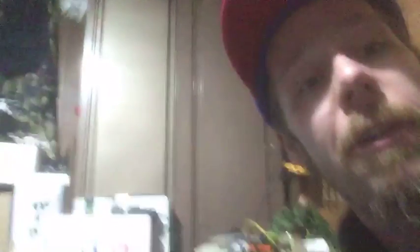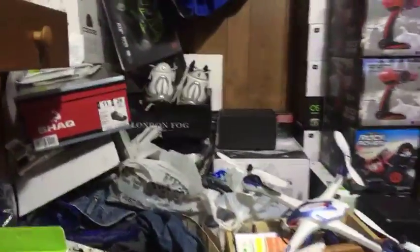Do you still own the Unic Breeze? Yes, I still own the Unic Breeze. I've never flown it. My closet's a little bit of a mess - it's back in there somewhere.